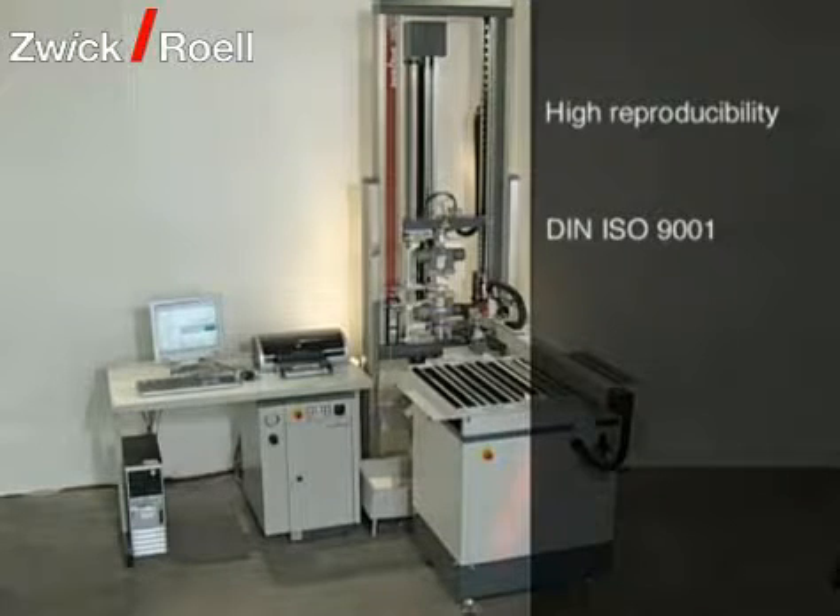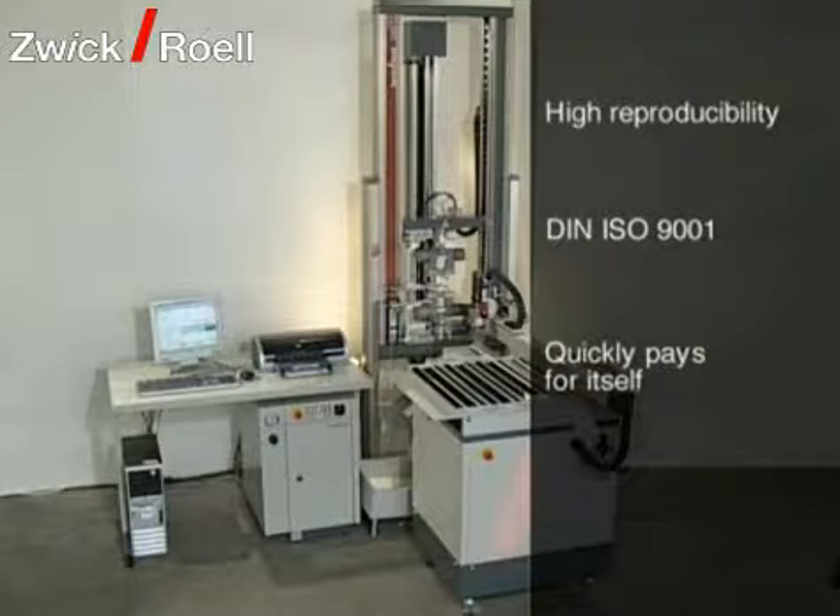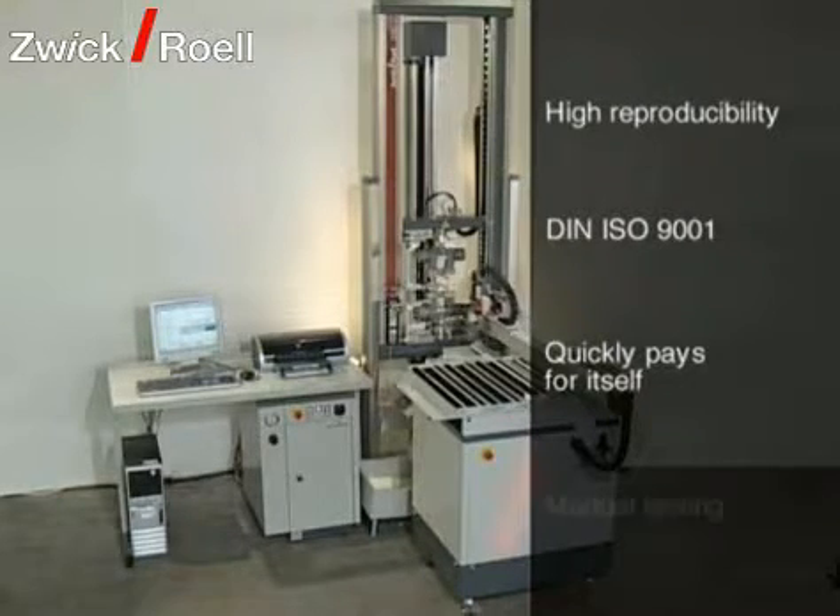The automatic system reduces testing costs per specimen and pays for itself typically in about two years. With this automatic system, manual tests are also possible at any time. Because the user program Zwick Test Expert is used both for manual as well as for automatic test control, the necessity for relearning is minimized.